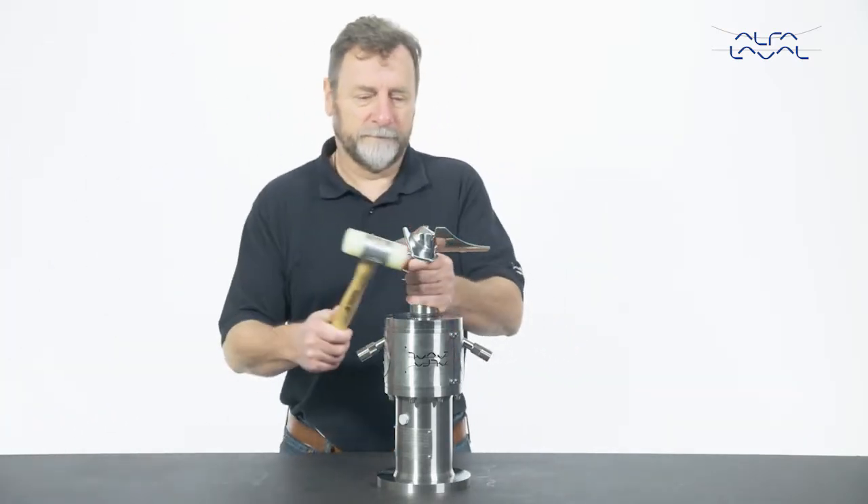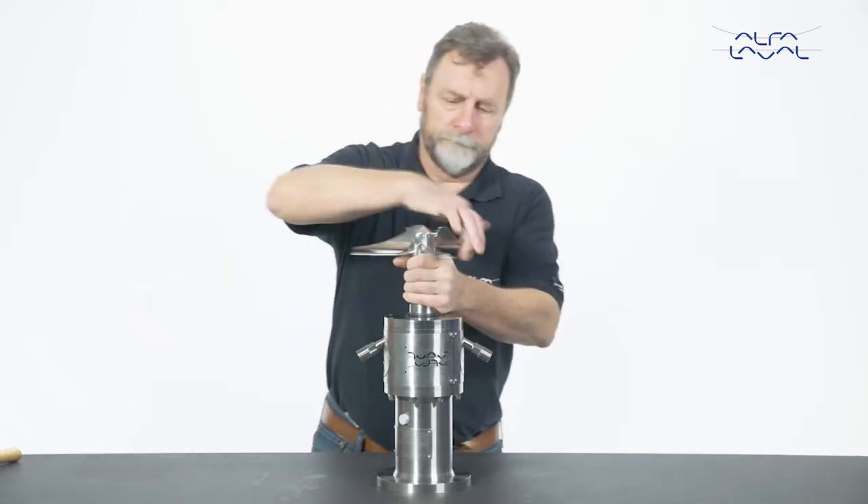Whenever possible, demount the agitator from the tank before dismantling any parts.